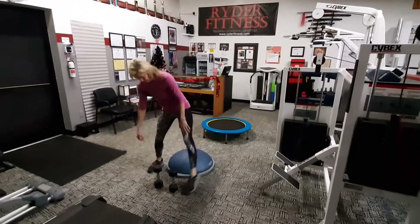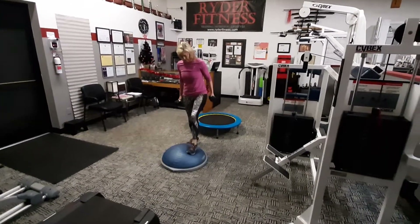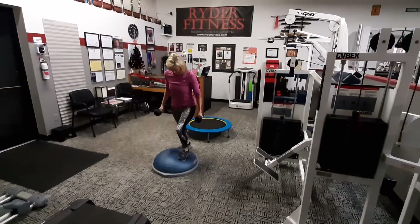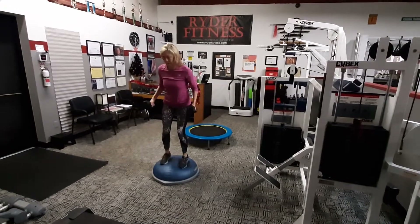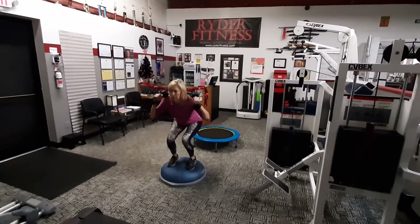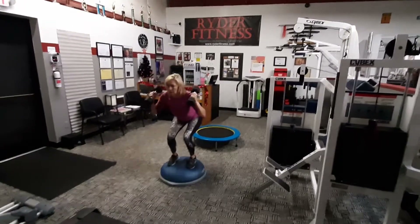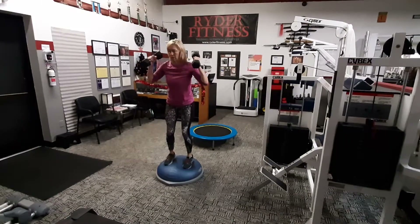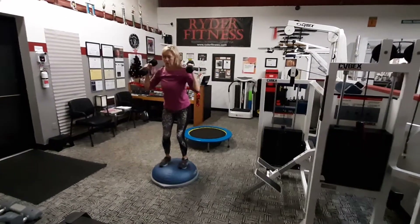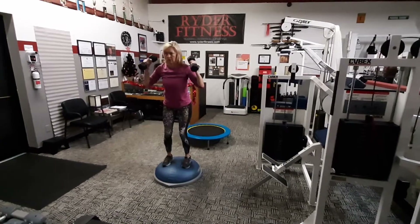Now here we go with the fun part. BOSU squats going into a shoulder press with the dumbbells. Here we go, 15 times. That's one. And here comes two. Awesome. Number three.